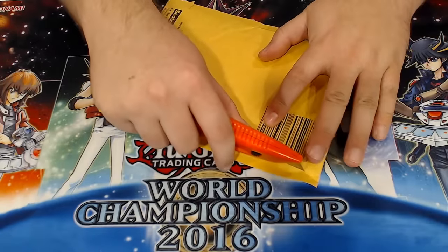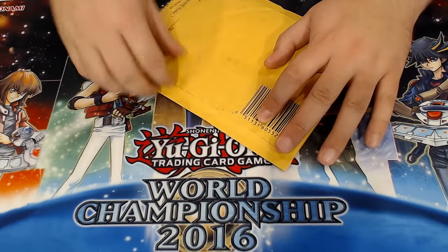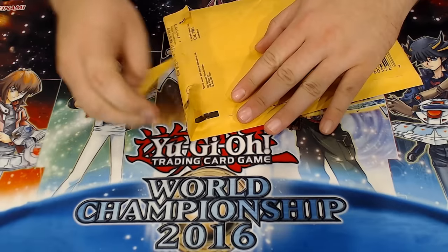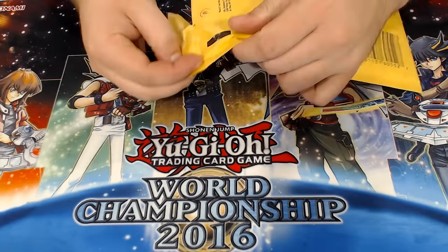What's up guys? Phoenix here and it's time for another mail day video. This one specifically is something I most definitely want to do on camera because it's pretty goddamn expensive. So if something's wrong with it, you best believe there's going to be some backlash from myself. Why did I just do that when I actually could just pull this open?